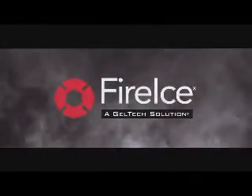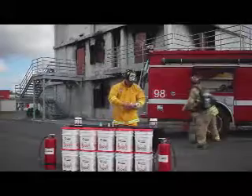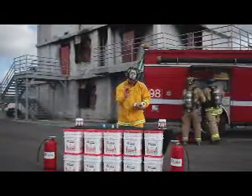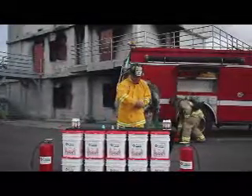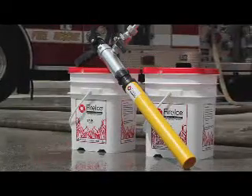Fire Ice is the latest in cutting-edge fire suppression technology. It is a versatile tool for direct fire suppression or as a medium-term retardant for exposure protection. The effectiveness, ease, and versatility of Fire Ice makes fire suppression safer for firefighters, allowing them to do more with less in a resource-limited environment.